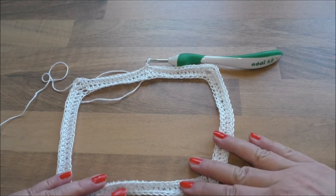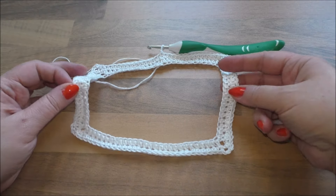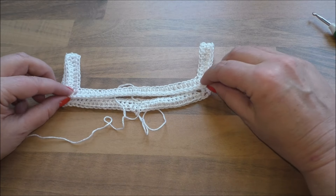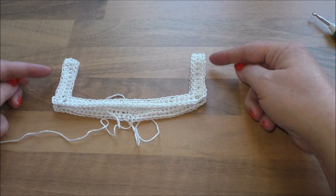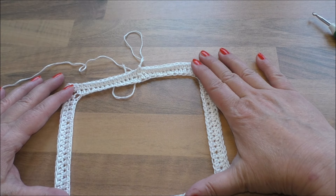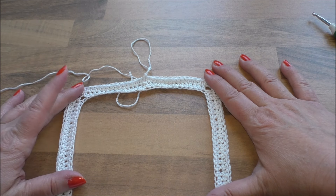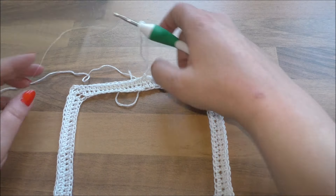So sieht es aktuell aus: das Vorderteil, das sind die Seiten wo das über die Schulter hängt. So ist das Kleidchen dann – hier wird es später zusammengefasst, das wären die Armausschnitte. Dann häkeln wir noch eine Weile. Fünf bis acht Runden müssen wir auf jeden Fall häkeln.